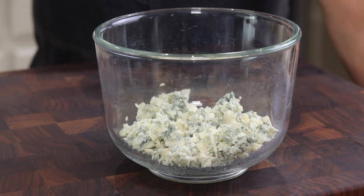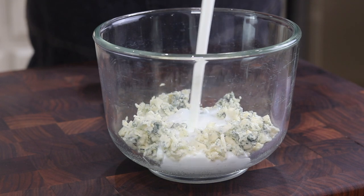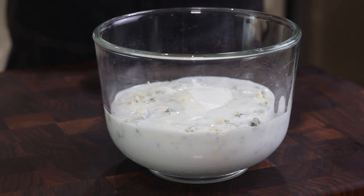Our blue cheese dressing starts with about six ounces of crumbled blue cheese in our bowl. This is about ten ounces of cultured buttermilk. If you don't have buttermilk on hand, that's okay — you can use regular milk, just make sure you add a little bit of acid, either in the form of some lemon juice or some white vinegar. Here we have about a third of a cup of sour cream.